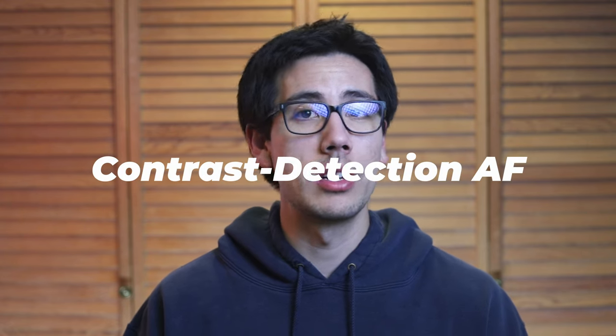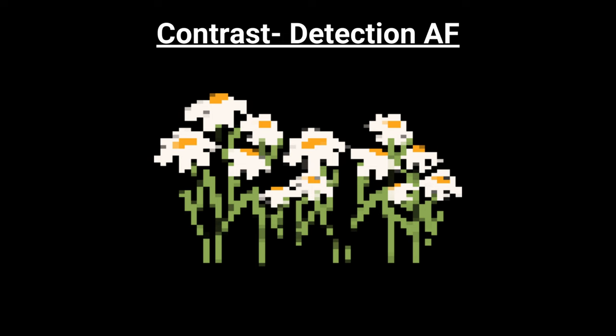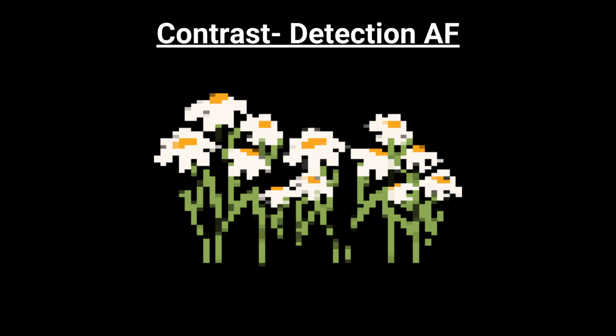Contrast detection autofocus was originally found in compact digital cameras and the first generations of mirrorless cameras. Its focus technique is based on finding contrast between edges. Contrast detection autofocus excels in accuracy, particularly when shooting static scenes or when you need very fine focusing, such as in macro photography. It's known for being slower in low light and may hunt — where the lens keeps moving back and forth trying to achieve focus because it's looking for contrast.